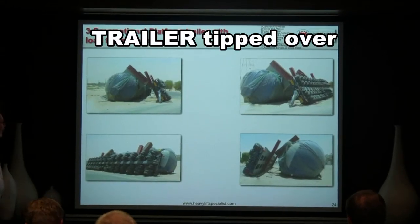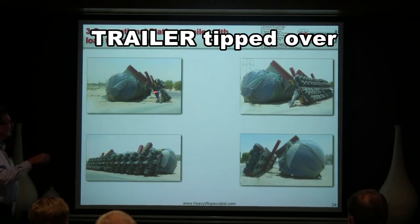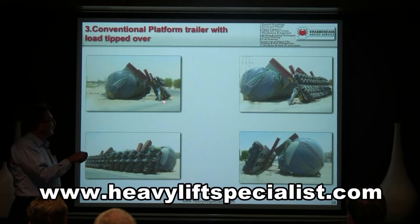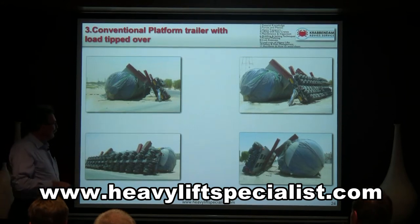What happened here? When you look at it, you see he's trying to take the turn and it looks like this is lower. So when he makes the turn he pulls, and then the whole thing tips over — and this is the end result.